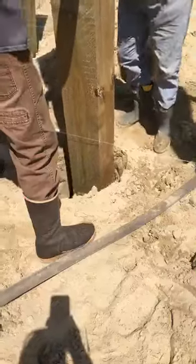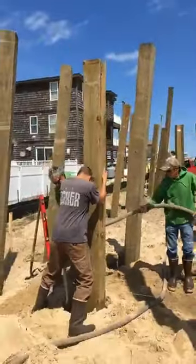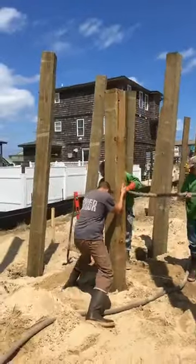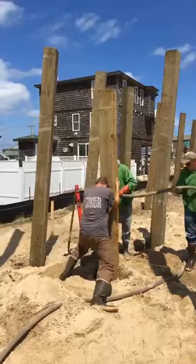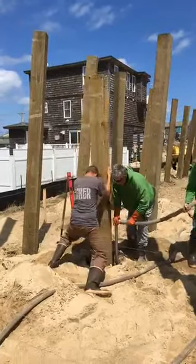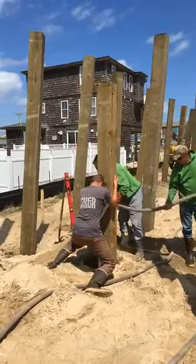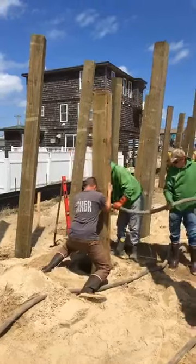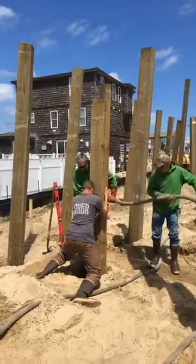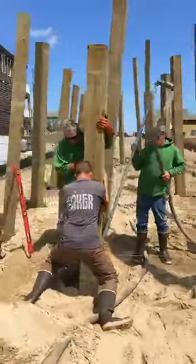They basically wash the sand away from underneath the piling and it just slides right on down. As you can see, they sink them down anywhere from eight to nine feet. In some ocean impact areas you've got to go 16 feet deep. Once they get down in there, you backfill them a little bit, then come back with a tamping machine and tamp those pilings — they'll go down about another foot, which settles them really well.